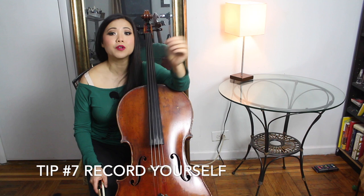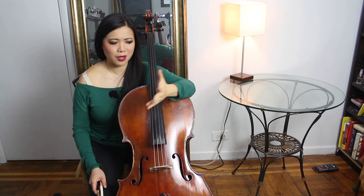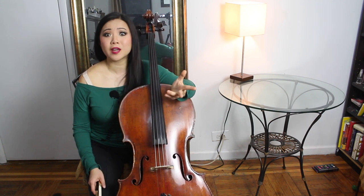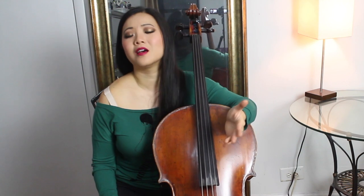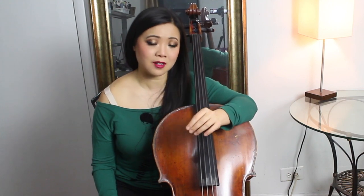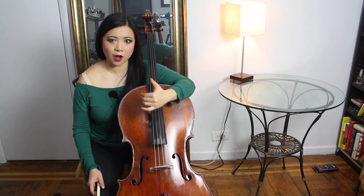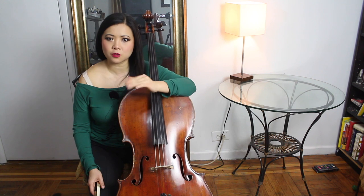Number seven: record yourself. When I was growing up, recording was difficult — you had to find a recorder and a tape. Now you just turn on your phone and get a really good quality recording. The recording does not lie. You can listen from an objective outside perspective and hear what you're doing well and what needs more work. Instead of playing through a piece endlessly hoping it gets better, record yourself, listen back, and identify exactly the places you need to work on.